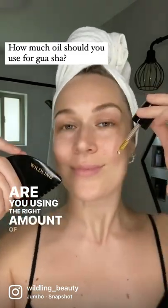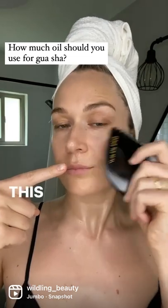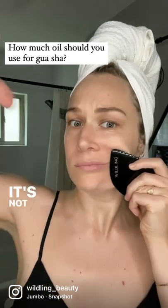Are you using the right amount of oil for optimal facial gua sha results? This is way too much — all slip, not doing much. This is all grip — it's not even moving.